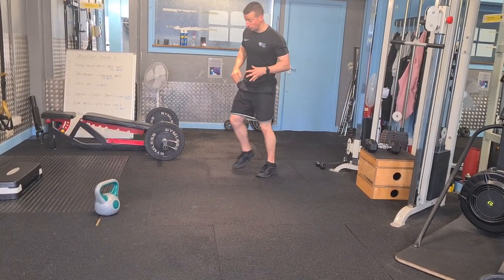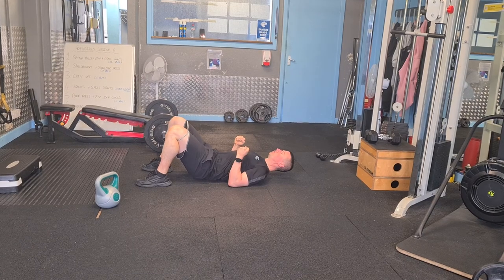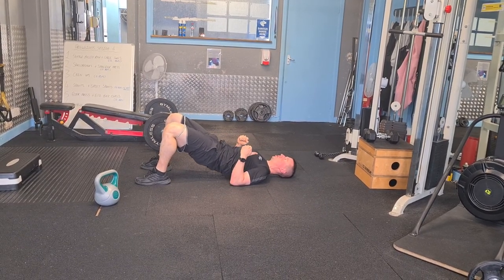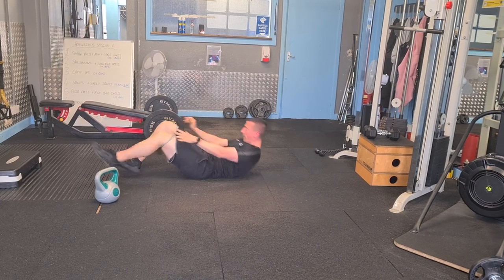Then the second exercise is the banded glute bridge. Pop down, feet under the knees, push out into the band, elbows onto the floor, make a fist, raise up, keep everything nice and tight, and then slowly lower back down. That's our banded glute bridge — performing it for 12 reps.